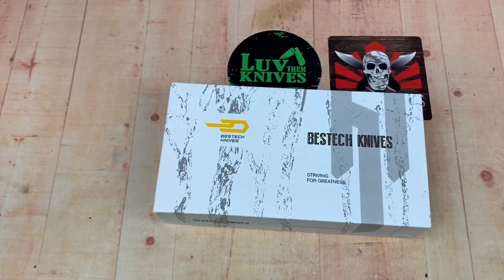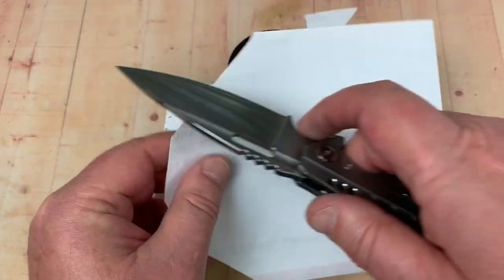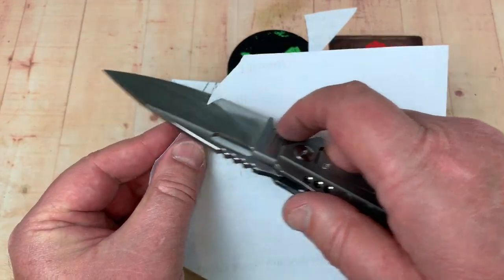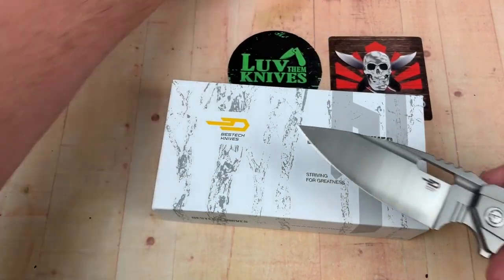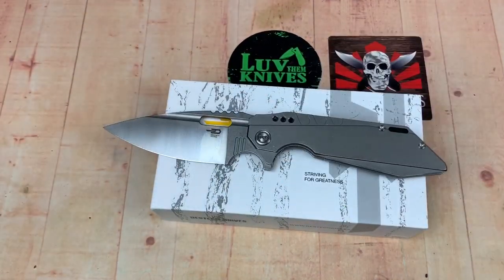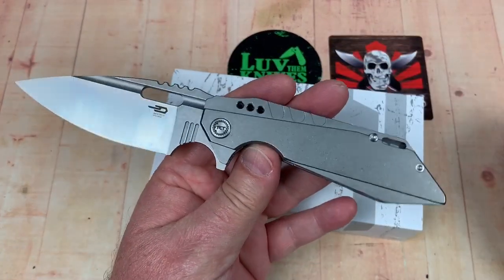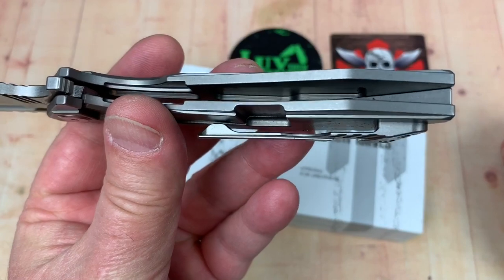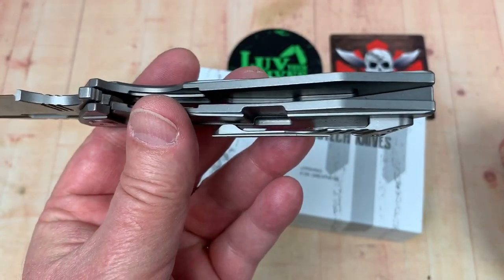What are we going to cut? We're going to cut something — and yes, it's sharp. Best Tech, I'll tell you what. I spent a little bit of time with this knife before I brought it in here to do this, and I like it. We're going to take it apart — it's somewhat weight relieved on the inside.